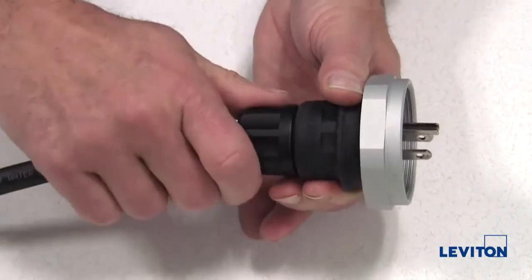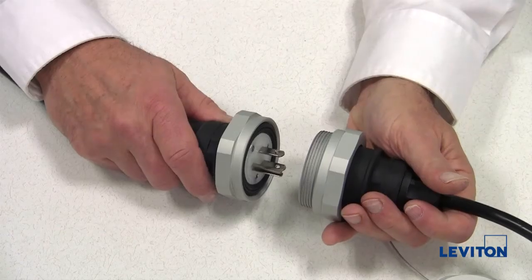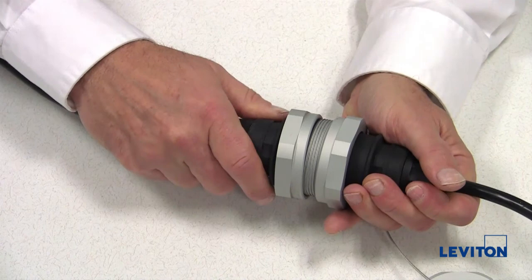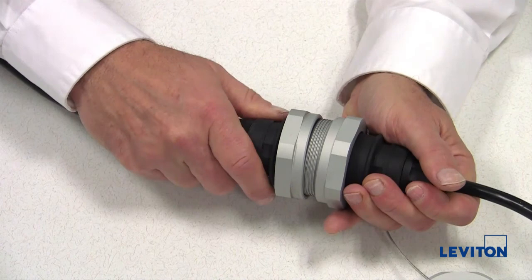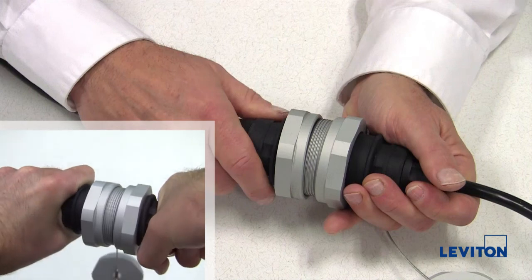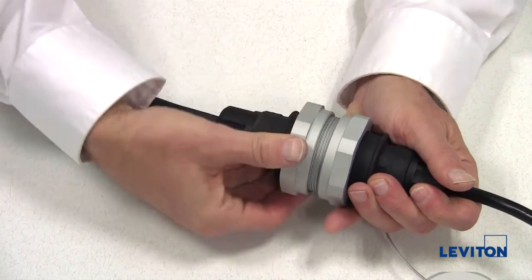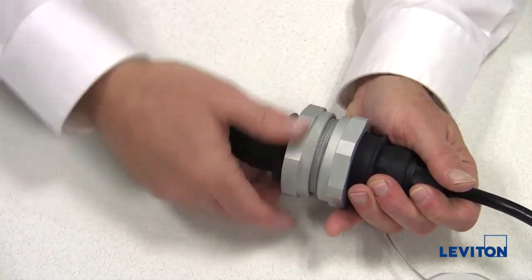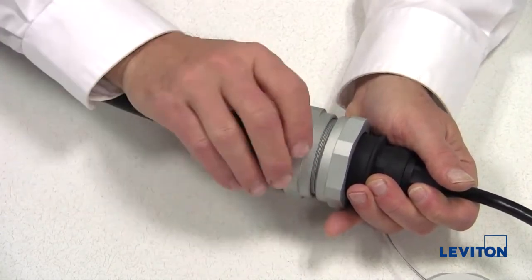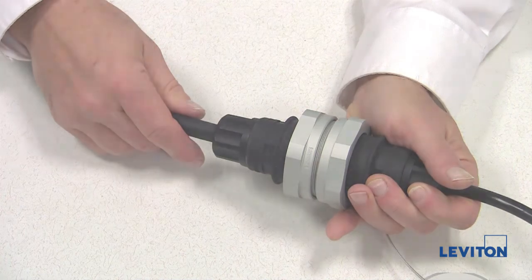The installation is now complete. Now, wasn't that easy? To connect the mating device, simply connect as you would a standard wiring device. If you are using a locking NEMA configuration, be sure to rotate the plug into the locked position. Secure in place by tightening the threaded collar onto the threaded housing. To ensure the full watertight rating, tighten to a minimum torque rating of 20 inch pounds; the maximum torque limit is 120 inch pounds.